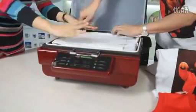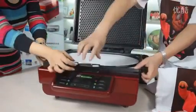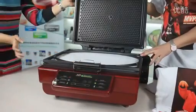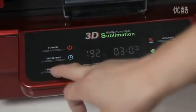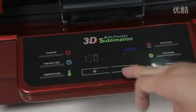Put the t-shirt in the machine. Adjust the size of the t-shirt according to the machine. Close the vacuum tray, turn on the vacuum, and close the machine. The settings for the sublimation t-shirt are: temperature 190 degrees and the time is 3 minutes.